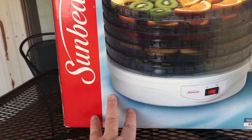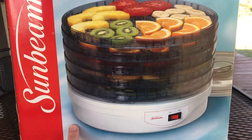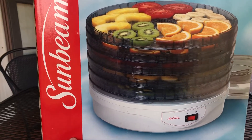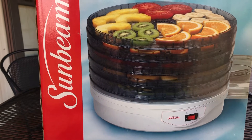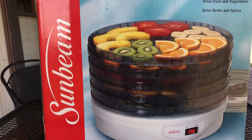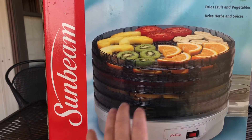This is the kind that doesn't have a heat setting, but I can check the temperature of it — let it go for a little bit, check the temperature with my infrared tip gun to see how hot it gets. Then I can just dehydrate the things that I know would work best at that temperature. Heck yeah, pretty awesome.